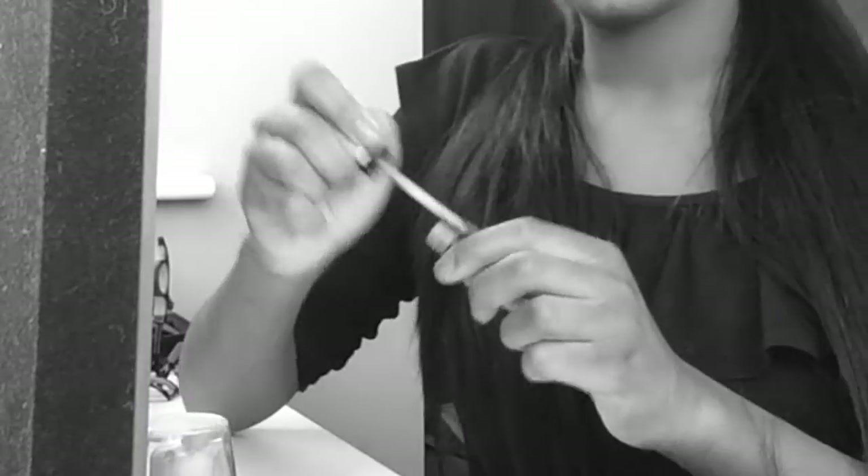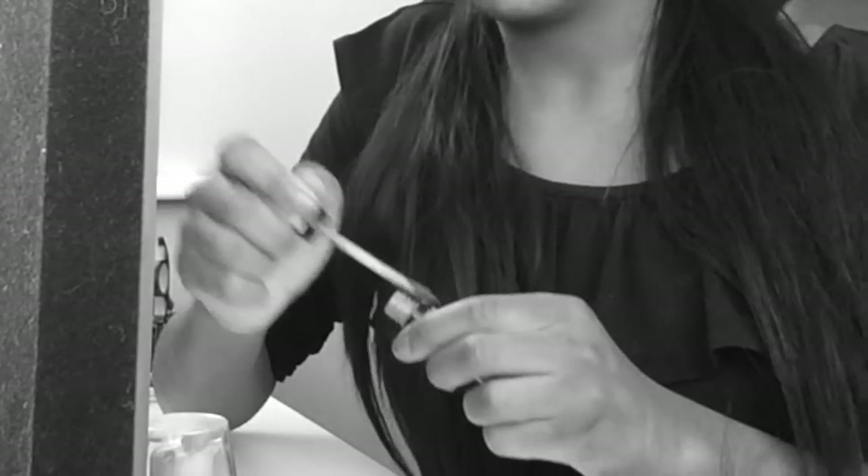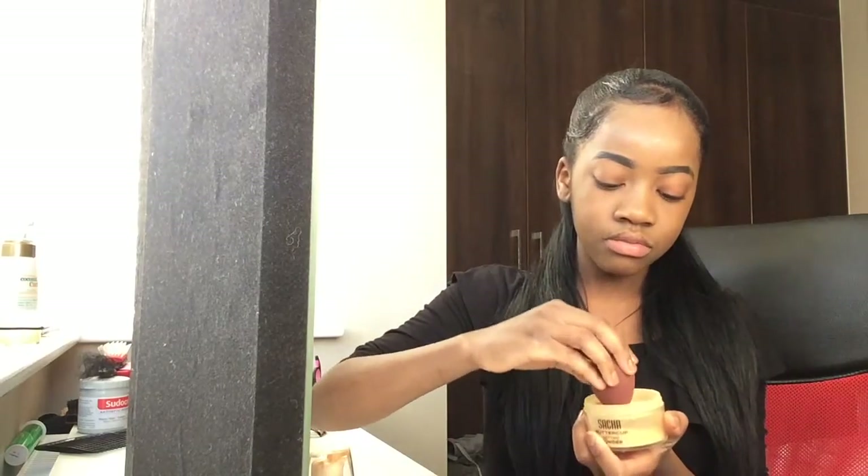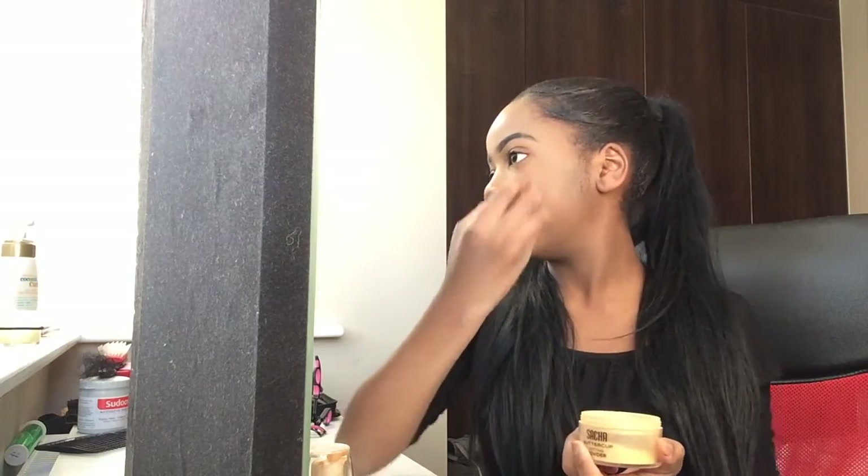It's a really sunny day today. Next I grab my Such a Buttercup setting powder and then, using the blender, I put it under my eyes, on the edge of my nose, on my chin, on my forehead — basically where I just applied concealer. I've seen tutorials where they put it elsewhere, and I think it's because they do contour, but I do not put on contour.